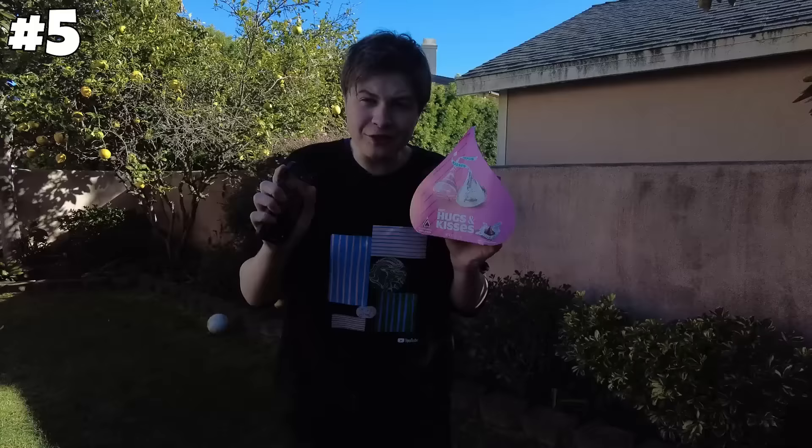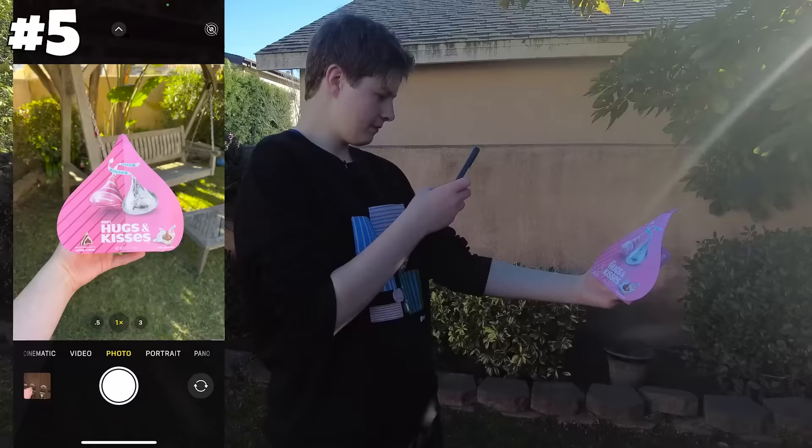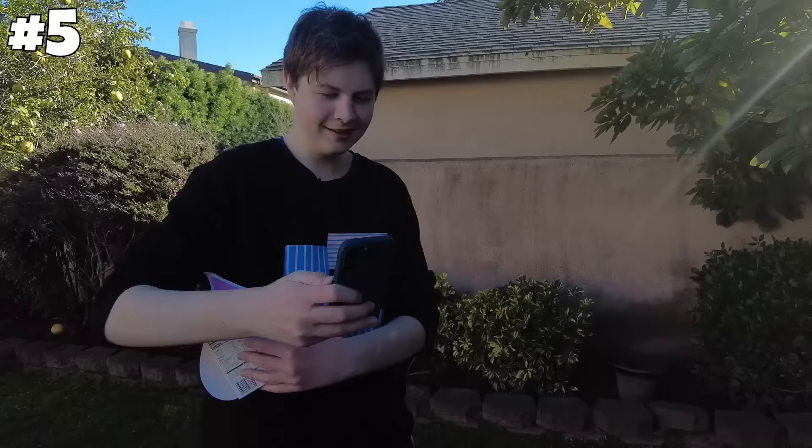You guys know that I don't have a girlfriend. Surprising, right? I'm just so strong. But I really want one for Valentine's. So I'm hoping by the end of the video this hack works and I have a date. So let's post a photo and see if I get any DMs. Let's check back in at the end of the video.